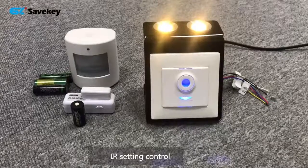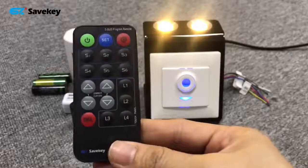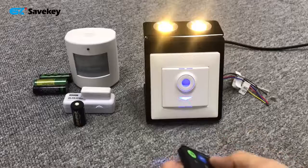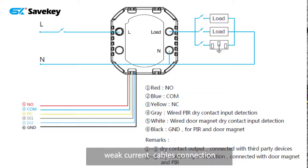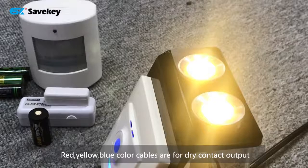And this one is our IR control, which can control the keyless energy saver. Now we show the cables. This red one, the blue one, and the yellow one are for dry contact output, which can connect to a dry contact device.